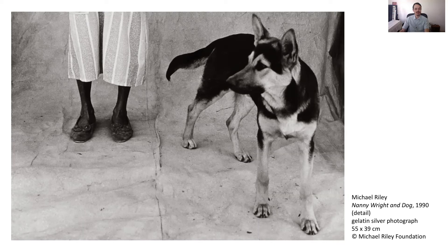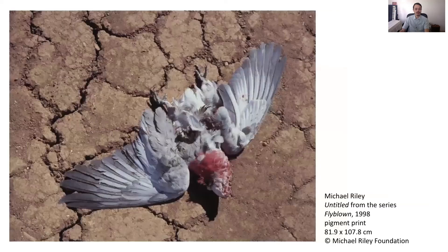It looks a little bit grainy because chemicals in different types of film create different effects in the image. Here you can see that Michael has used different film to create a different photographic effect. This work is inspired by Michael's passion for community and country. It's called Untitled and is from the series Flyblown. It's very different to the last work, don't you think?